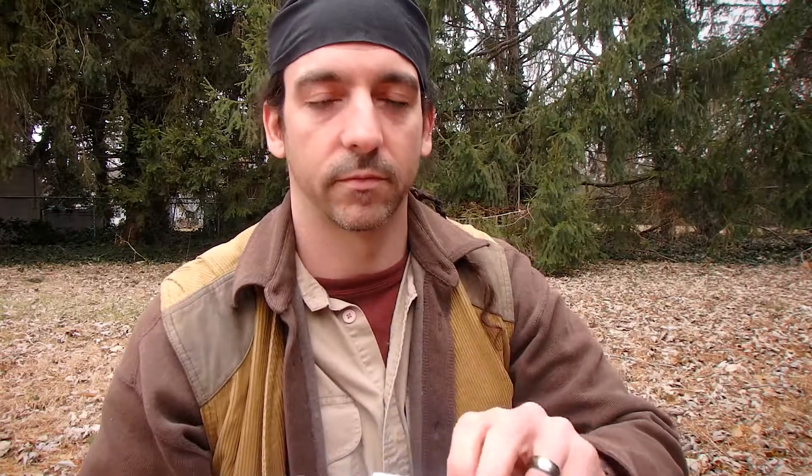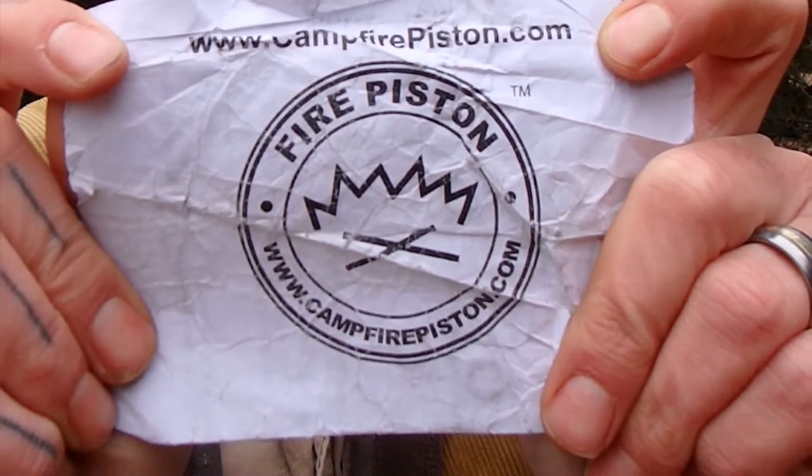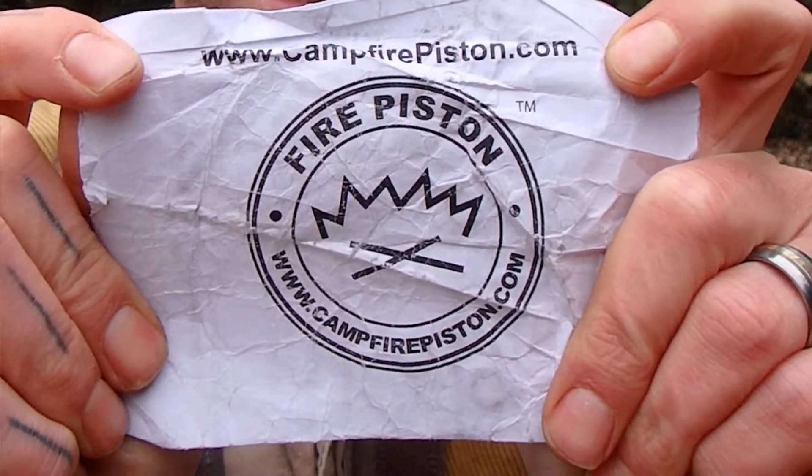If you purchase one from firepistons.com, it comes with two extra O-rings, a bit of char cotton, the product itself, and a small piece of paper with instructions and his logo. I keep this in my backpack with the instructions in the back. It also says the user assumes all risk and responsibility — always use under adult supervision. Don't practice any of the things I talk about without an adult around, and if you're practicing with fire, make sure you have a bottle of water to extinguish it.